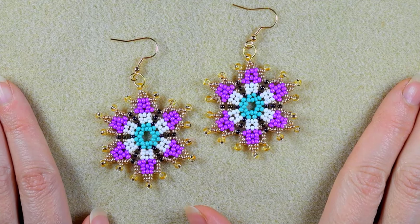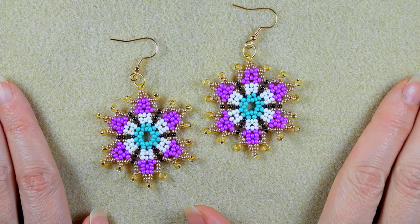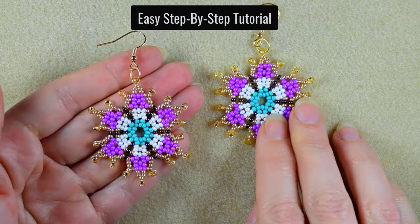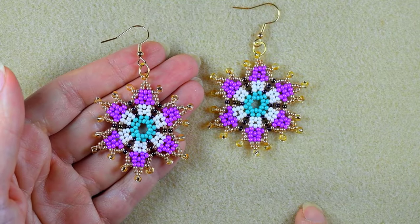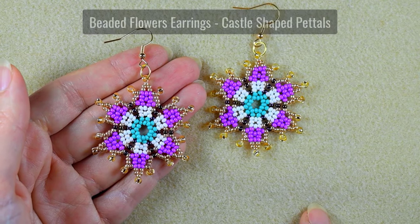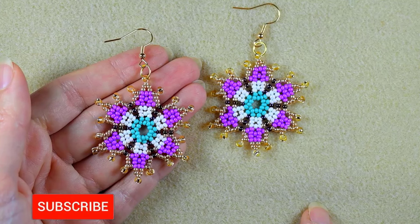Hi there, I'm Teddy from Bijuteo Beading, and in today's tutorial I'm going to be showing you really easy step-by-step how to make these seed bead earrings with castle shaped petals. Consider subscribing with the bell, liking and sharing this video.